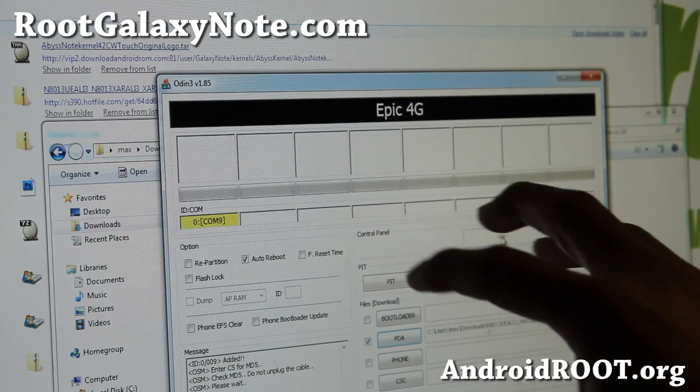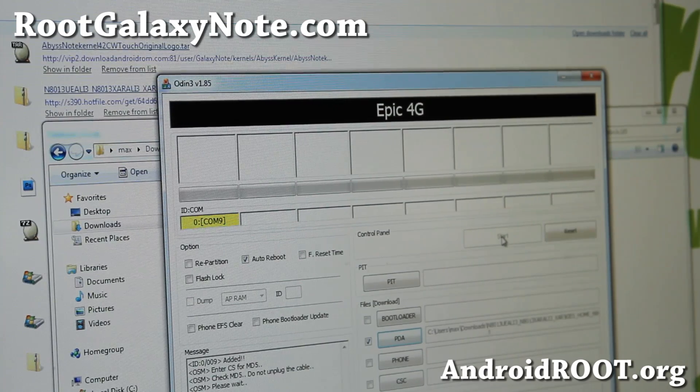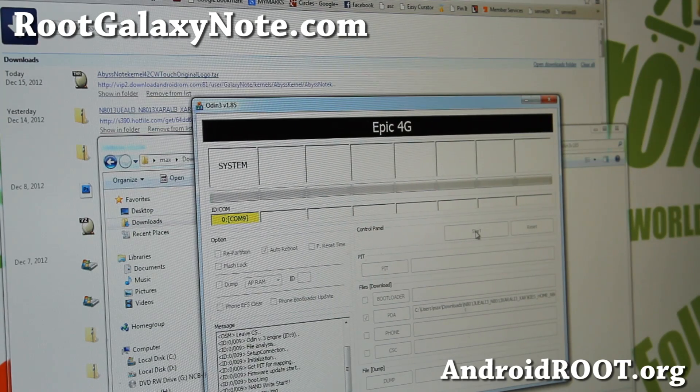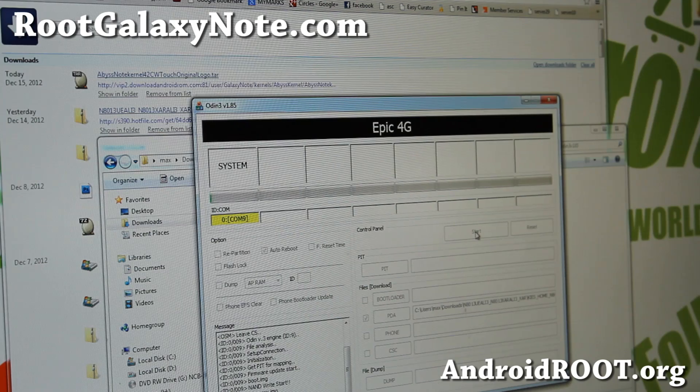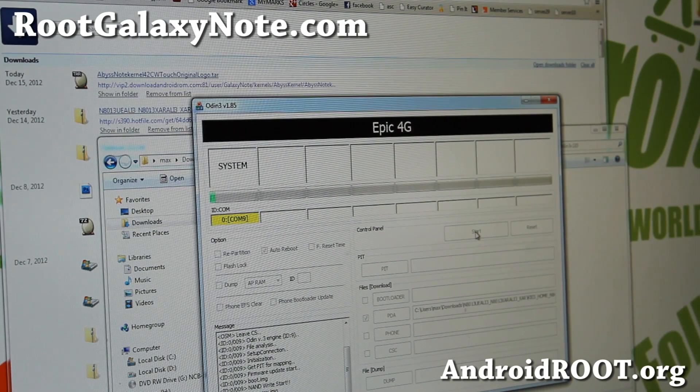If for some reason your Odin fails and gives you a red message, try plugging it into another USB port and don't use a USB hub — most of the time those are the things causing the problem. Since this is a big file, it might hang for a moment but it's going to work. It's going to flash all the stock stuff, and you might have to do a factory reset, so do make a backup of everything on your Note 10.1 before doing this. I've actually backed up my ROM using ClockworkMod Recovery, so I can always go back after doing this video.